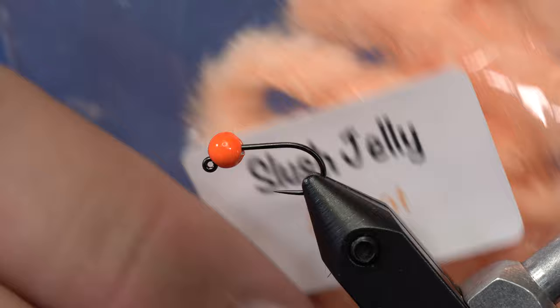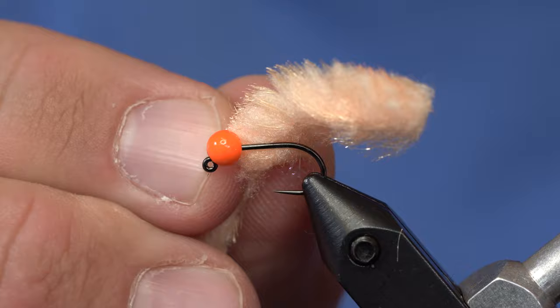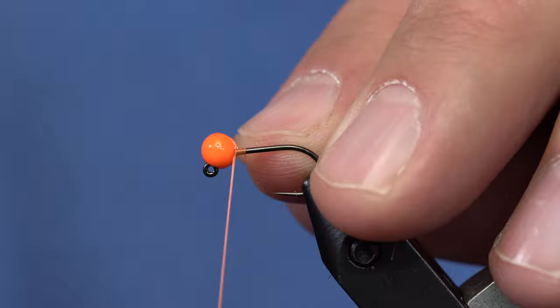This is a slush egg tied out of Slush Jelly. It's a cool product from FNF and it's kind of a mix between really soft fibers and a little bit of — I don't know what the other fibers are — kind of like Antron-ish fibers. But who cares what it's made out of? It ties a great egg pattern.